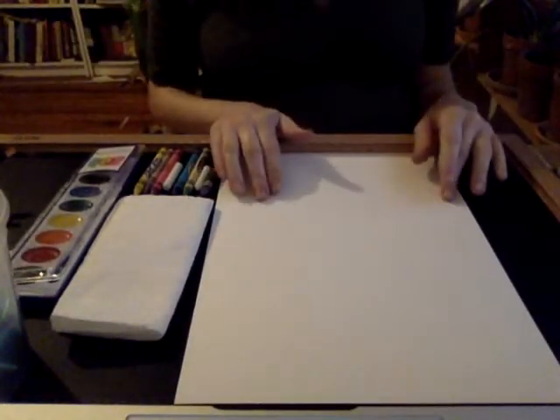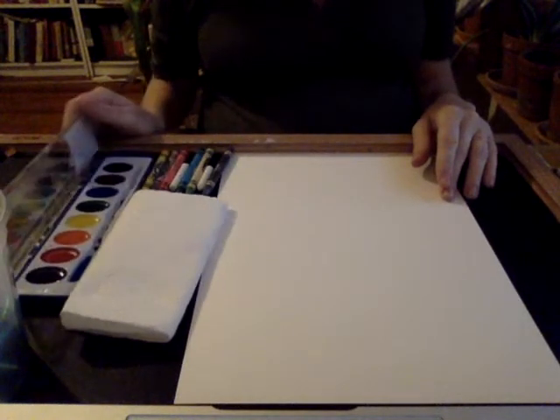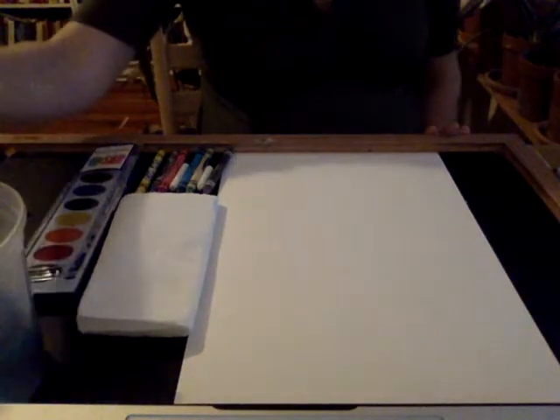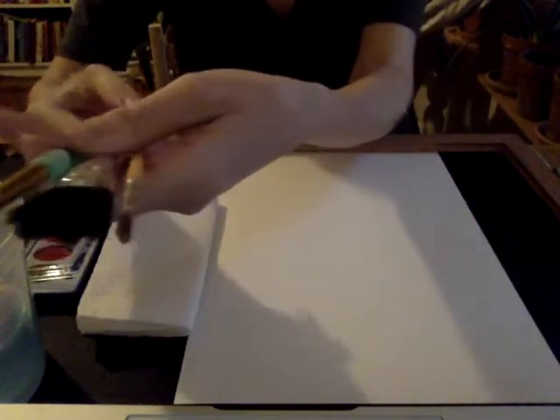Let me show you my work area. We're going to start with a piece of watercolor paper, some crayons, some watercolors, a little towel to dry your brushes on, and a cup of water with some paint brushes. I like to have various sizes available depending on what I want to use. Today I'm just going to be using the wide brush.